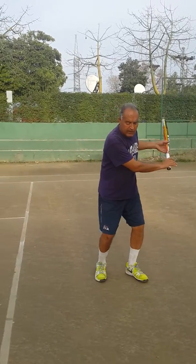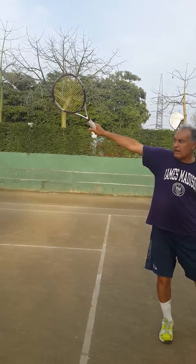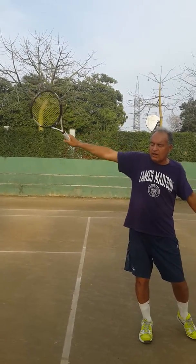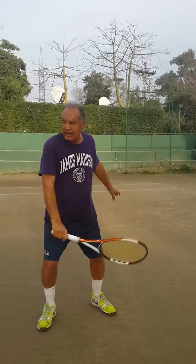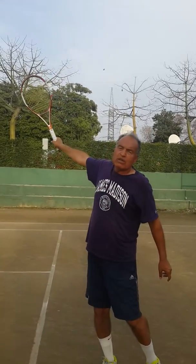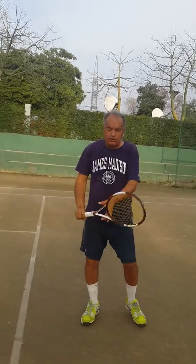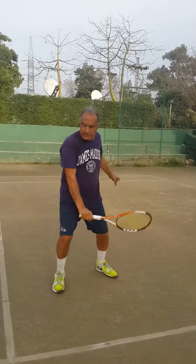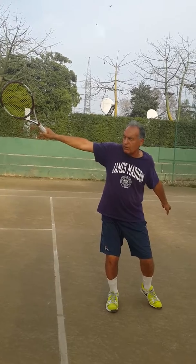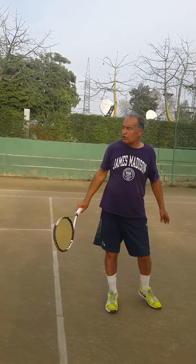Generally, the follow through will be sort of — your racket should end at something like the 11 o'clock position. If your racket goes at around 1 o'clock, this ball will go cross court. So if you finish at 11 o'clock, this ball will go down the line.